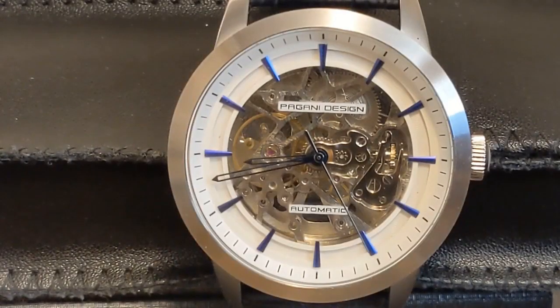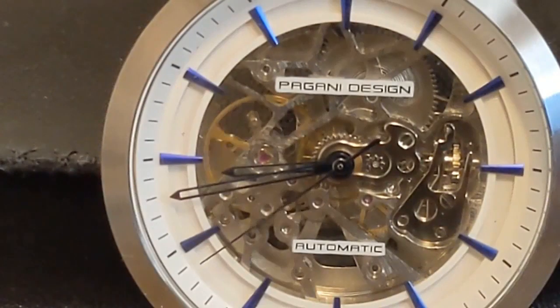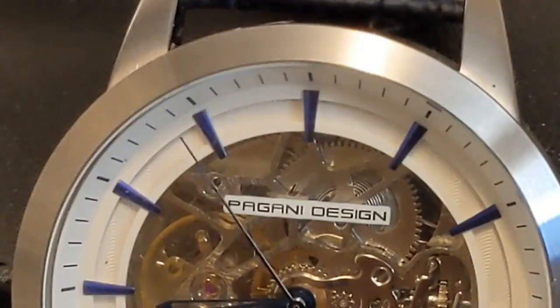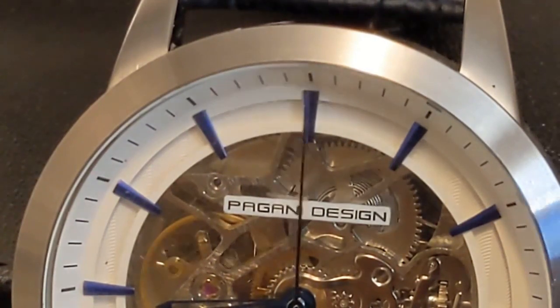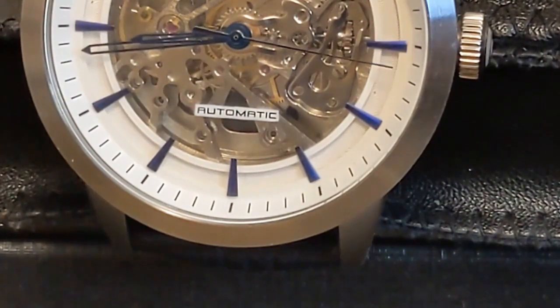After the quartz crisis bombarded the affordable watch market with cheap but accurate quartz movements, the mechanical or automatic movement became somewhat of a novelty, since battery-powered watches became ingrained into our psyche. Thus the appeal of the skeleton watch — kind of like a freak show for watch enthusiasts. Look at the amazing movement that uses no batteries; it is powered by springs wound by the movement of your arm, almost as if it were a step forward instead of a step backwards.